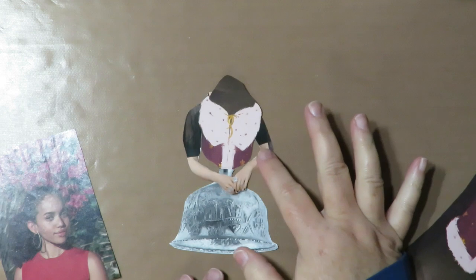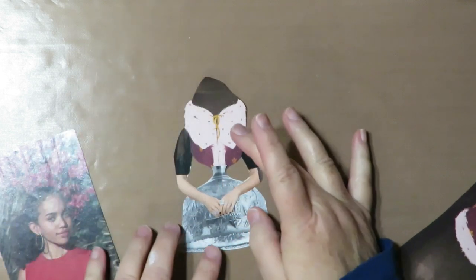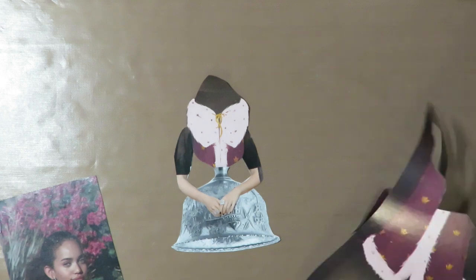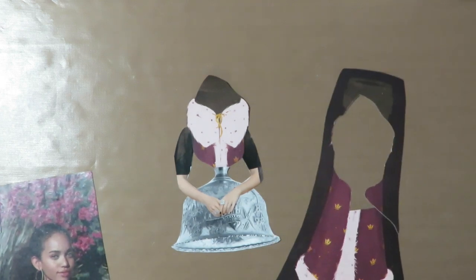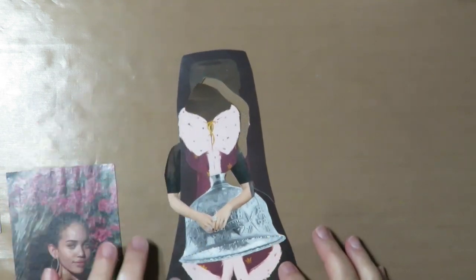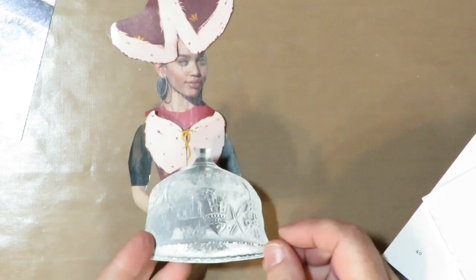I've got her arms slipped over and her body part on there — that's a good start. Now I need to add a head; I need to trim her head out and probably leave her neck on. The bottom half I saved and it might even look cute underneath. It kind of looks interesting as part of her outfit because it matches the top, and then her legs coming out from here for something interesting.